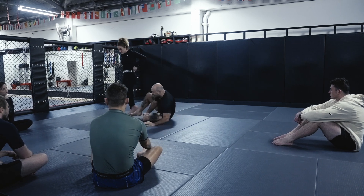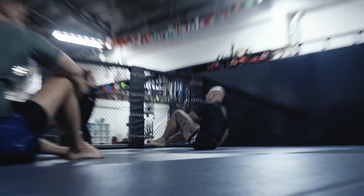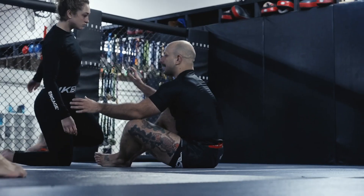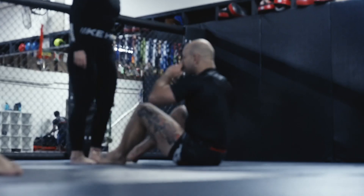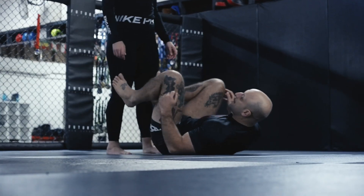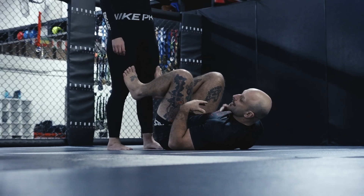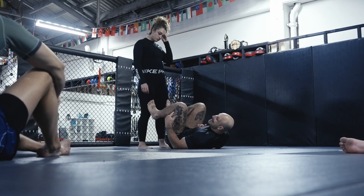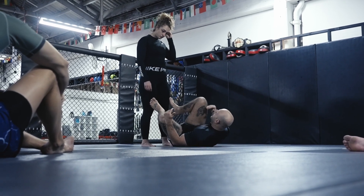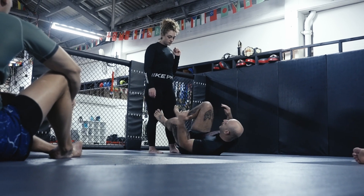We're going to be working on an open guard and retention module. Get your training partner — they're going to stand in front of you and you're going to go to your supine guard. Remember: being flat on our hips and flat on our shoulders is less than ideal. I want to be playing one side or the other of my hip and one side or the other of my shoulder.